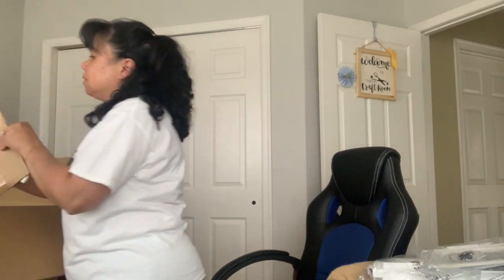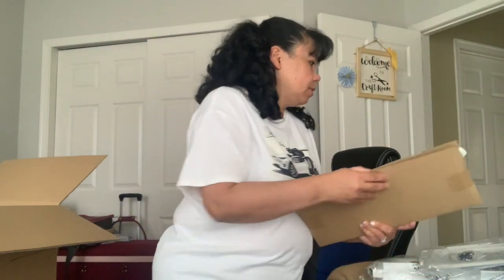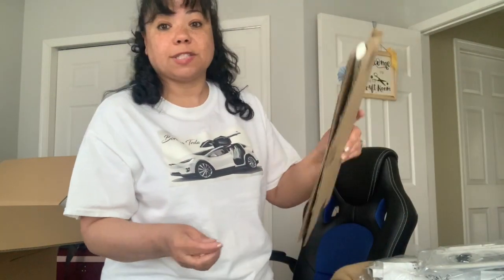So what else do we have here? This is just a big piece of paper. Oh, this is the pretty part — there's something else in here. I'm going to pause so I can get the scissors to get the rest of the stuff, because this is kind of heavy and I don't want you guys to see me struggling. I'll be back.